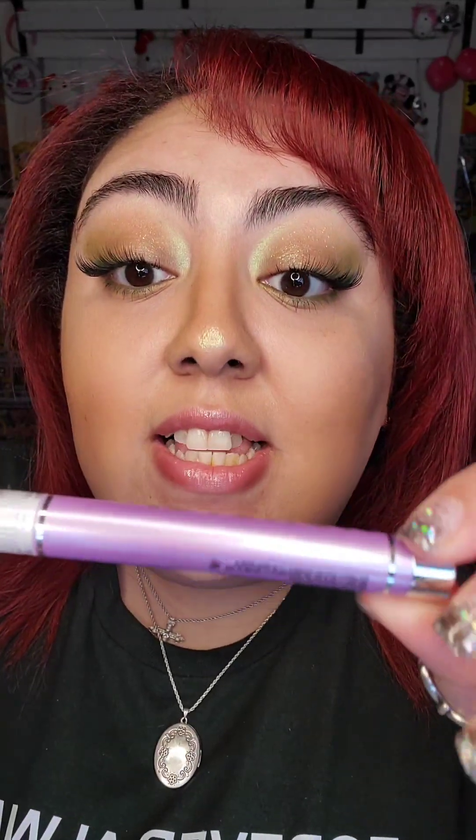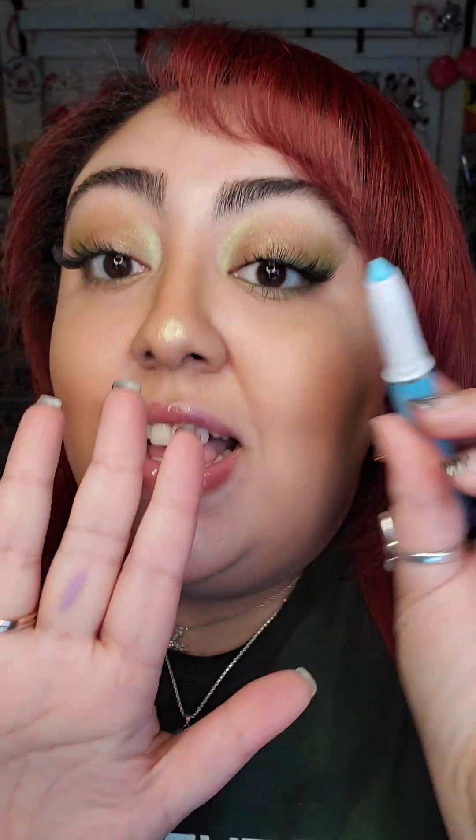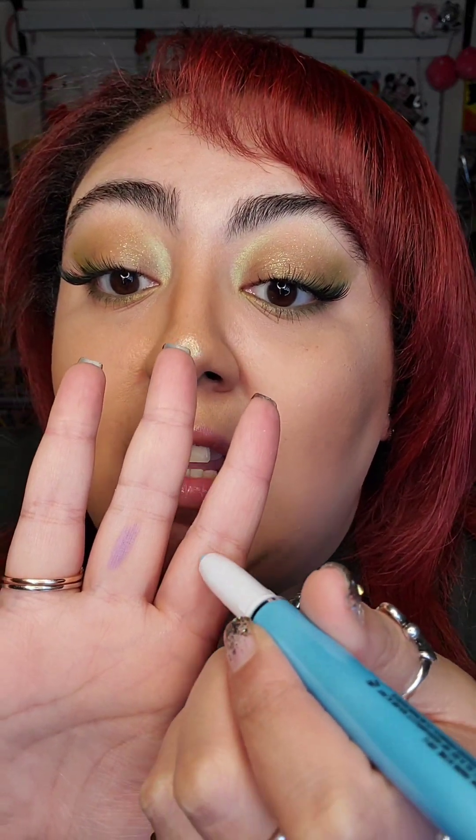This purple on the container looks like it's shimmery, but you have to look at the little note where it says matte. Some of these are shimmer, but when they're matte, they are really matte. Next, let's go in with Boy Blue — also another matte. It shows up very well with hardly any pressure. And here's White Out, also another matte. It looks good.